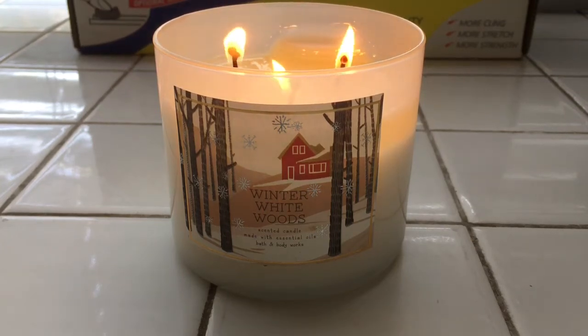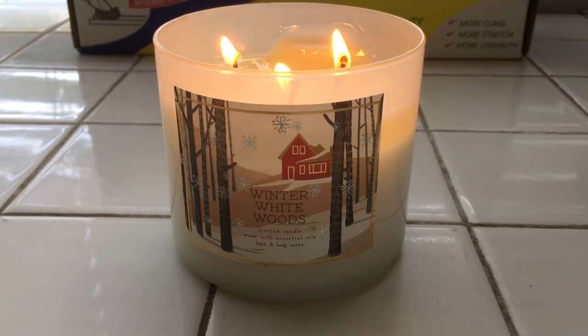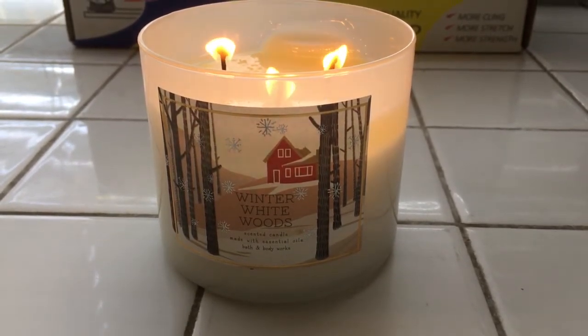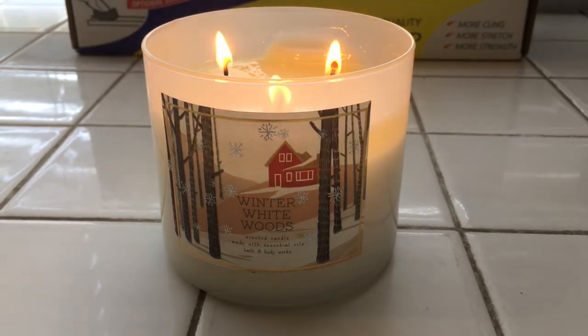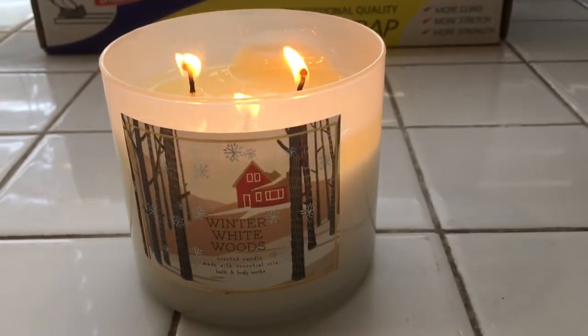Today's candle review leading up to Candle Day is for Winter White Woods. I would like to say this label is so quaint, it's so cute — I adore it. I really like the whole packaging of this candle: the white frosted glass, it all works in tandem and creates a wonderful festive collection for the holidays. It takes you to thoughts of a fireplace in the country.